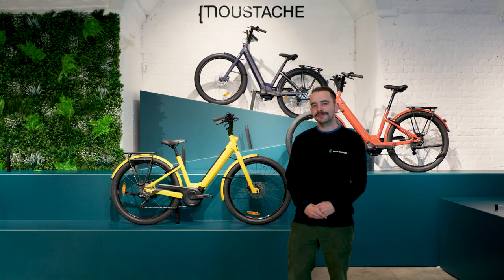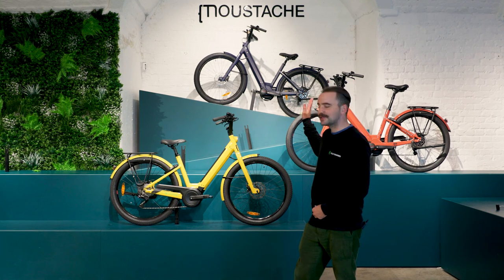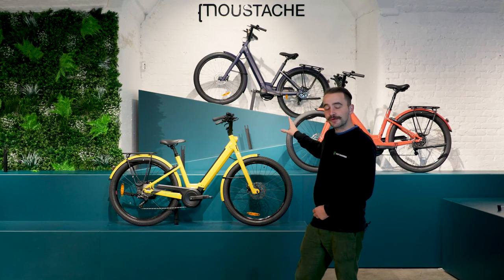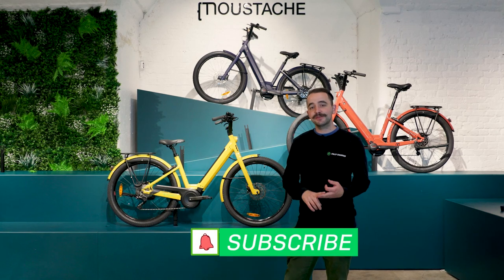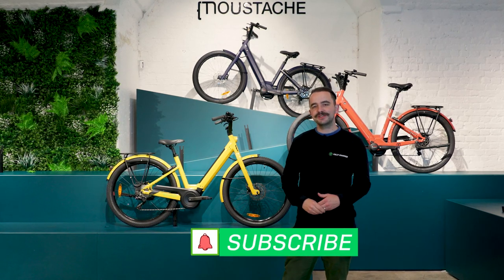Hi everyone, Lewis here, showroom manager at Fully Charged. Today we're going to be reviewing the Moustache Lundi 27 range. But before we get into that, if you want the latest news, e-bike tips and reviews, please do subscribe to our YouTube channel.